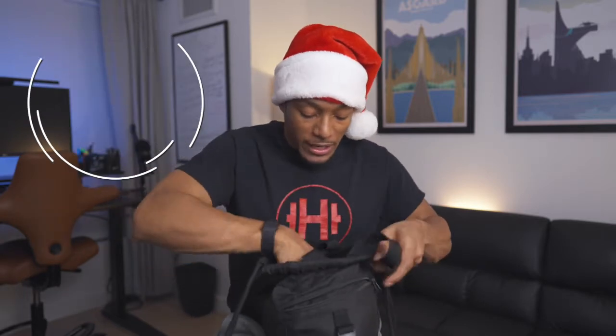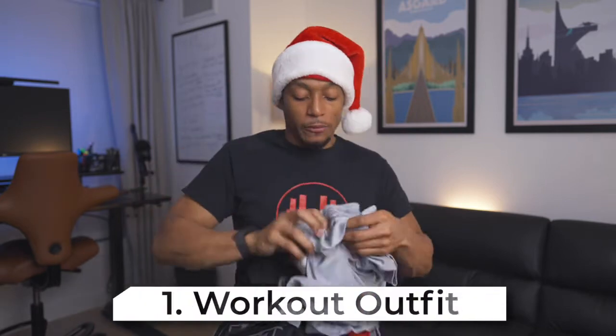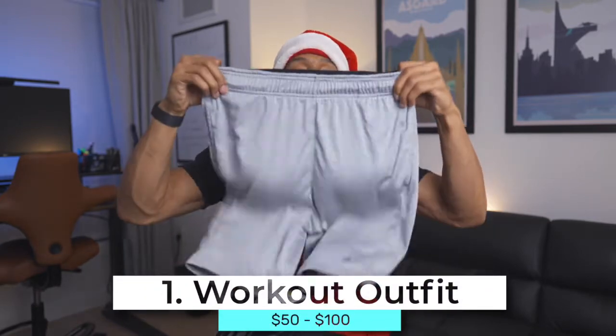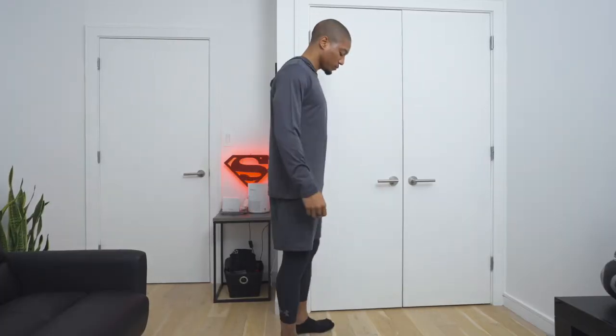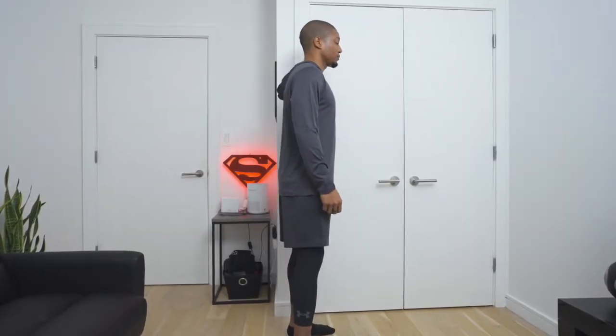Starting with the under a hundred dollar category — if you're a little bit on a budget, my first recommendation and gift idea would be a workout outfit. What I have here are some shorts, a compression shirt, and leggings. What I love about a workout outfit is that you can do different type of combos and still stay within that under a hundred dollar limit.